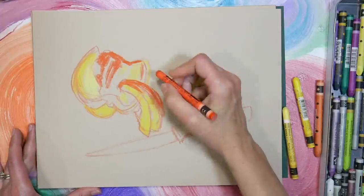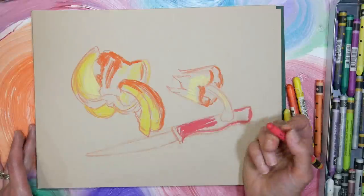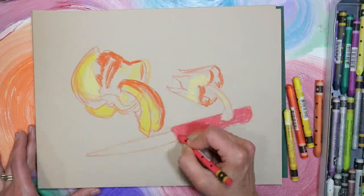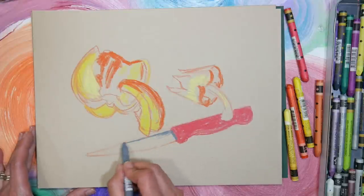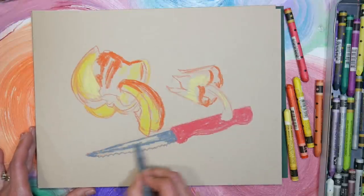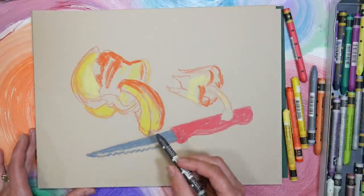I'm blocking my colors now with watercolor crayons. If you've never used watercolor crayons, they're kind of firmer than a lipstick but similar in feeling. They're kind of like an oil pastel, but they're water-soluble. They're a little slick — almost like if you took gouache paint and added a little wax to it and formed it into a stick. That's kind of how they behave.